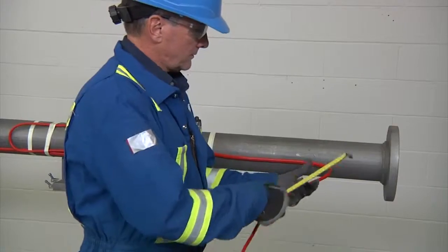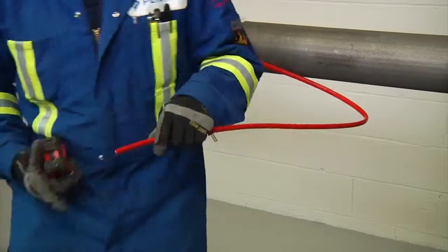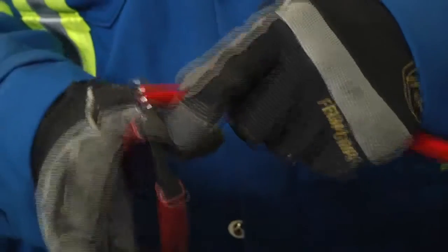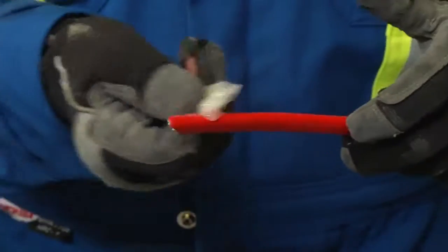First, allow about 24 inches (600 millimeters) of heating cable for installation. Cut the heating cable end at about 45 degrees. Apply lubricant for easier insertion into the stand.